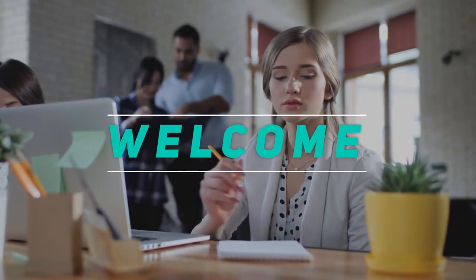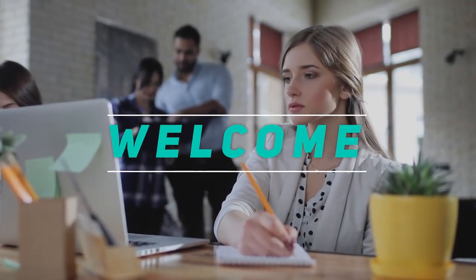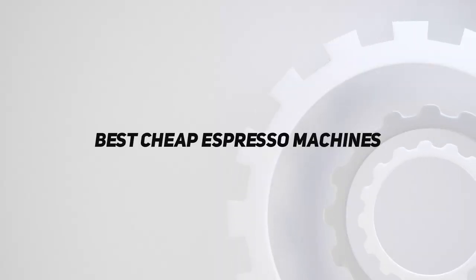Hey, welcome back to my channel. In this video, I'm gonna talk about the top 5 best cheap espresso machines.